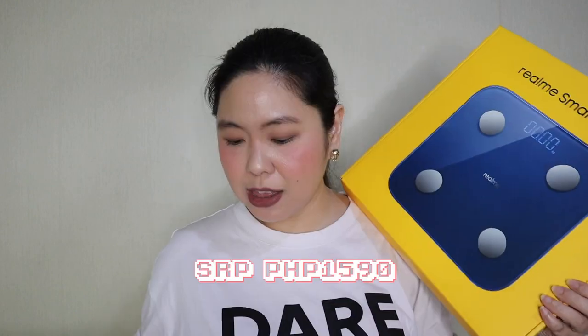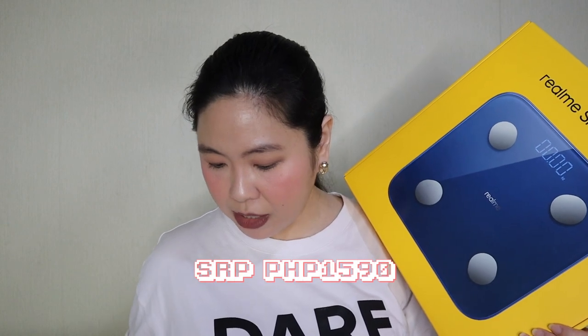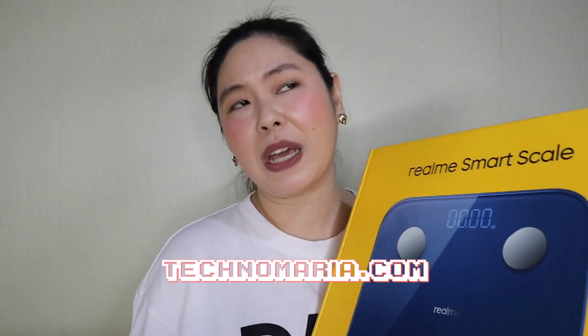The Realme Smart Scale is already available via Lazada and Shopee — the link will be in the description box. In the future I'll be sharing more about the Realme Smart Scale and how to use it, along with my experience using it with the Realme Watch. Make sure to follow me on Facebook and Instagram, and read my blog at TechnoRhea.com for the key features, specs, and everything. Don't forget to subscribe and hit the notification bell so you'll be updated on more tech videos coming up. Thank you for watching — stay healthy, be happy!